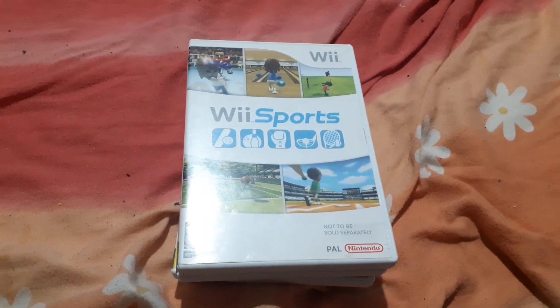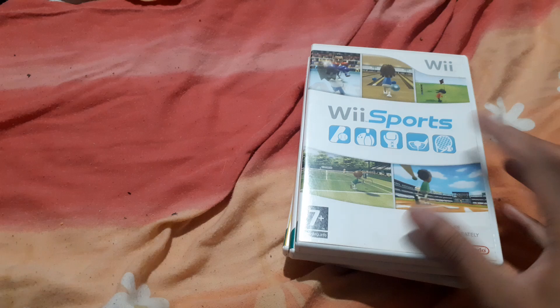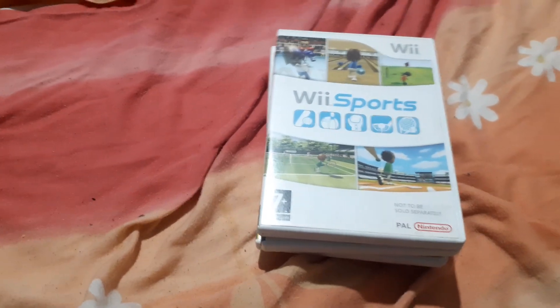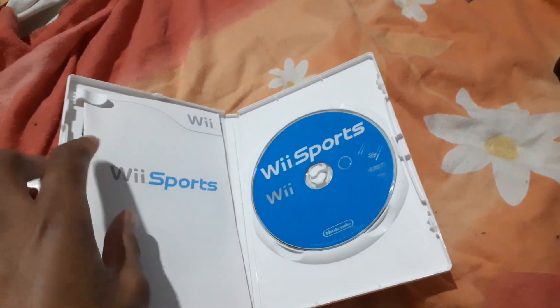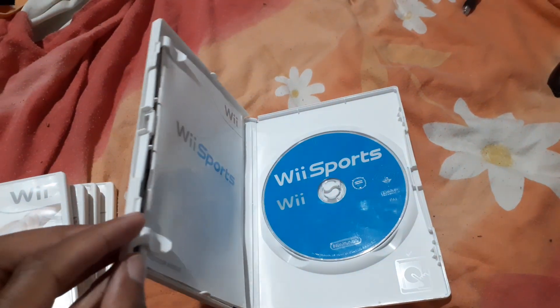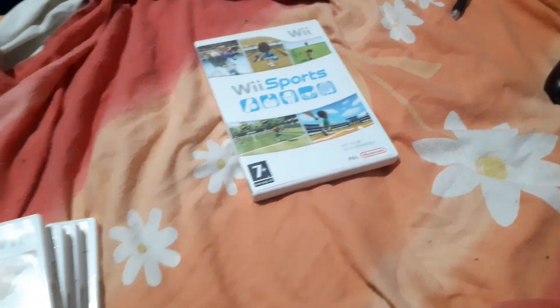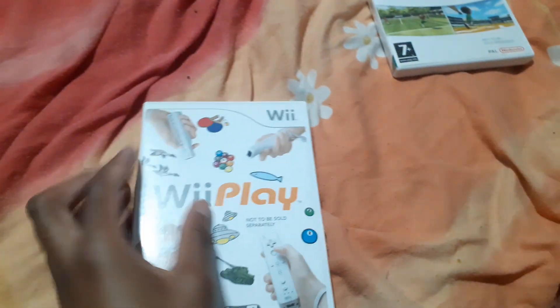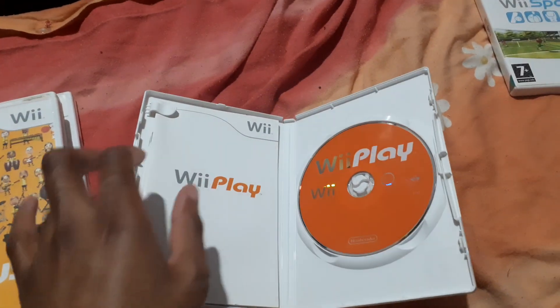Here again folks — not an all-styled video, but we're showing off my Wii series collection so far. Quick fire: Wii Sports in a DVD case variant, complete with its manual; Wii Play, again complete with its manual.